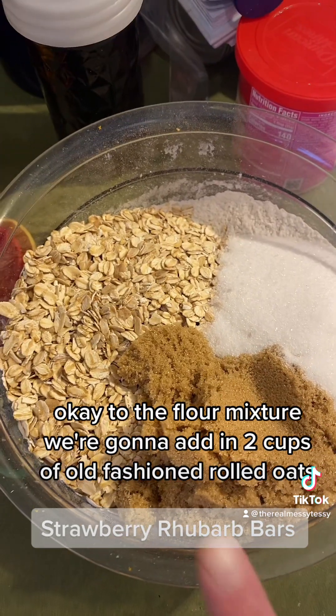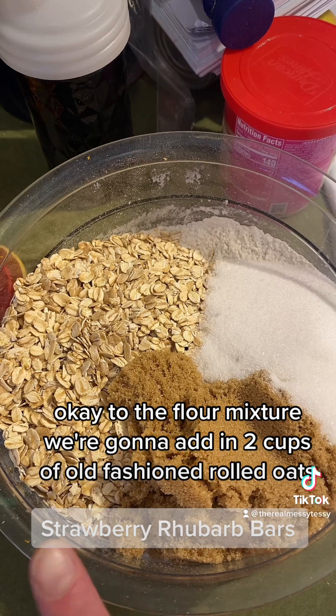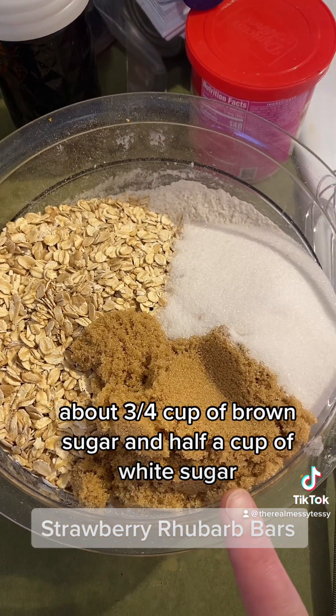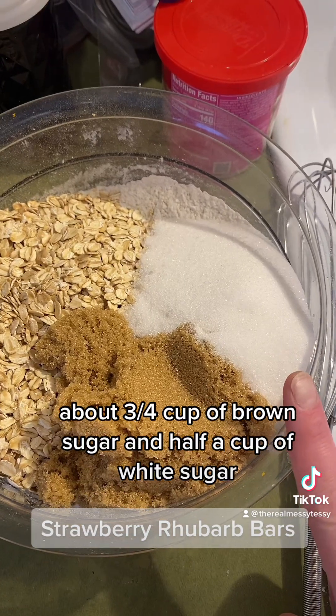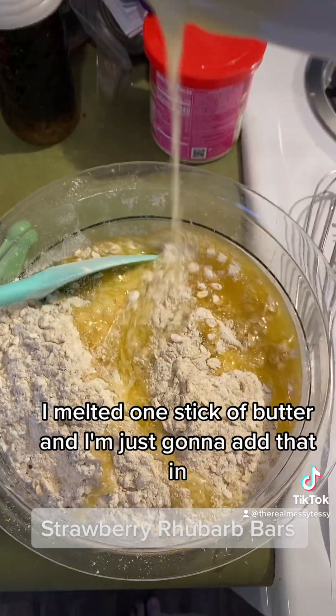To the flour mixture, add two cups of old-fashioned rolled oats, about three-fourths cup of brown sugar, and half a cup of white sugar.